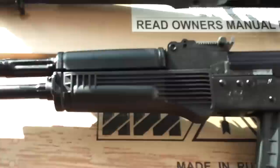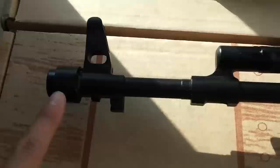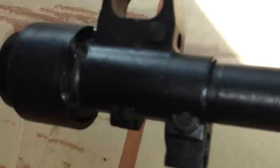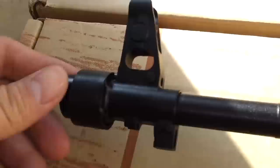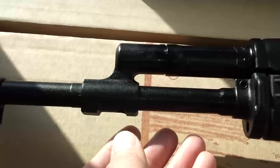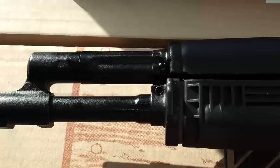On the iZ340 you have a different front end — it has a threaded front sight base. There's a muzzle cap with four welding points underneath, and once you remove the weld you can supposedly remove the cap and put a 24mm muzzle device on there. The bayonet lug has been shaved off and the accessory lug is also shaved off. The gas block has no venting holes.